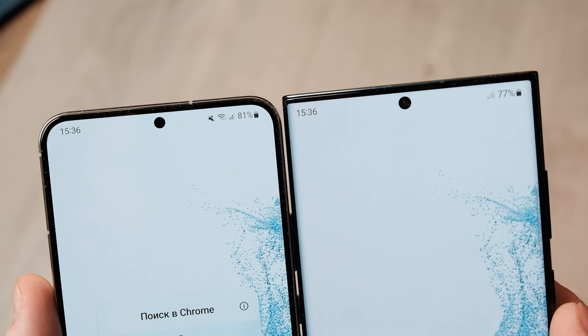The Galaxy S22 Plus ships with Android 12 out of the box and One UI 4.1. Compared to One UI 4.0, there have been some cosmetic improvements to refresh the look and feel of the UI, and it all works very well — I didn't encounter any glitches or bugs. Samsung has committed to providing 4 years of Android OS upgrades for the Galaxy S22 Plus, ensuring support until Android 16, plus 5 years of security updates. This level of software support is unmatched in the Android world, and that's a big reason why the new Galaxy S22 series is so appealing.